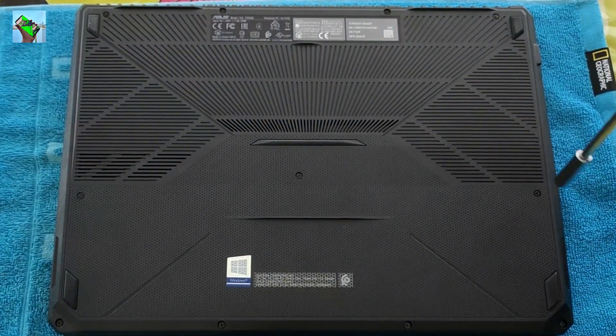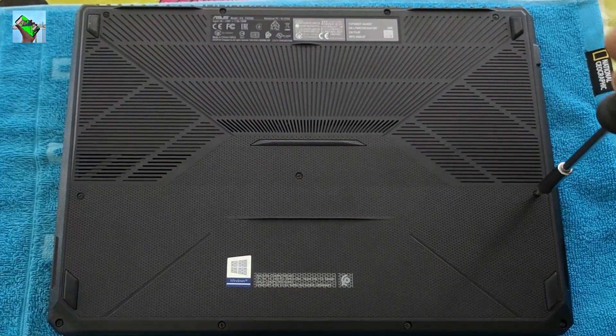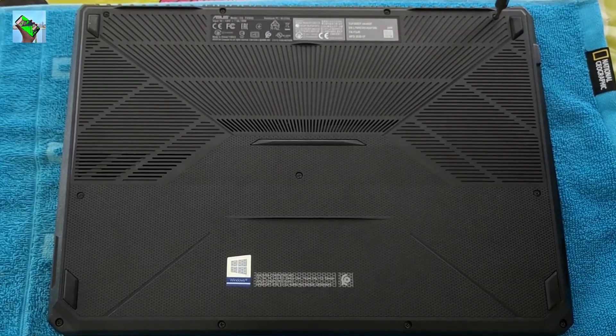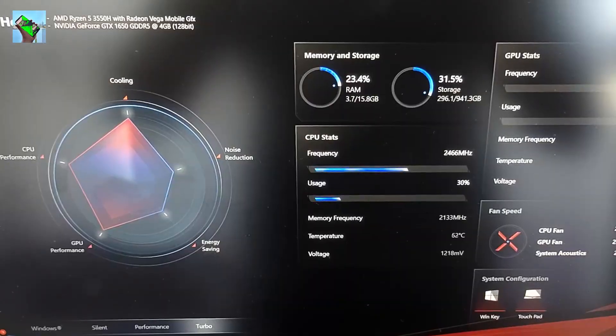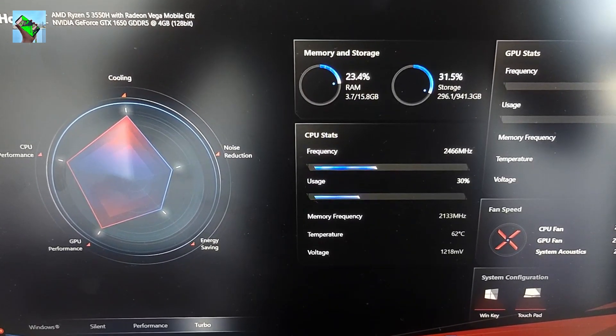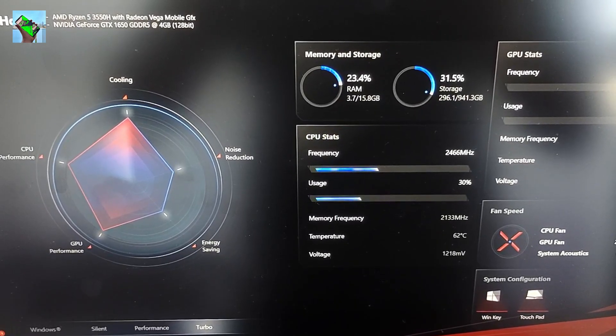Before you fit the back case, make sure the RAM and HDD are working properly. That was pretty much it, guys — make sure you subscribe to my channel. Take care, bye bye, see you next time.